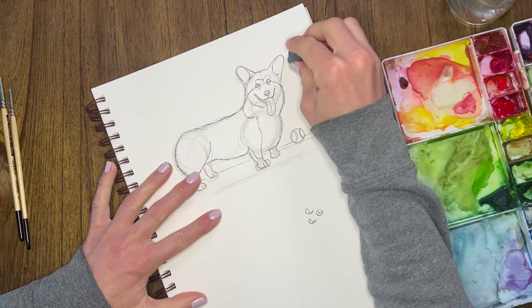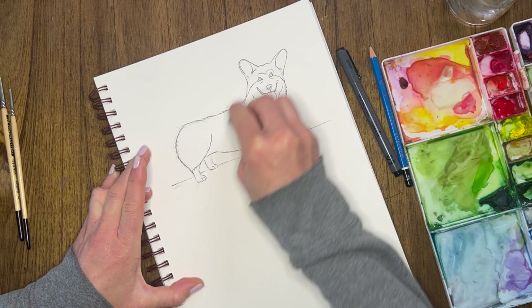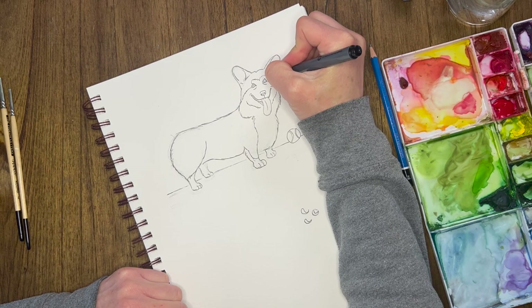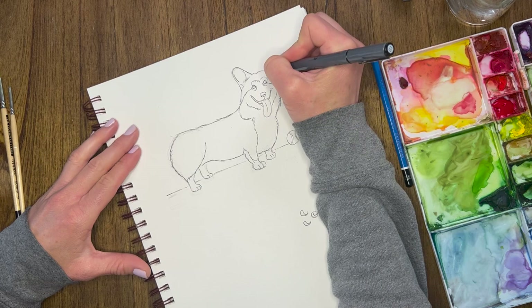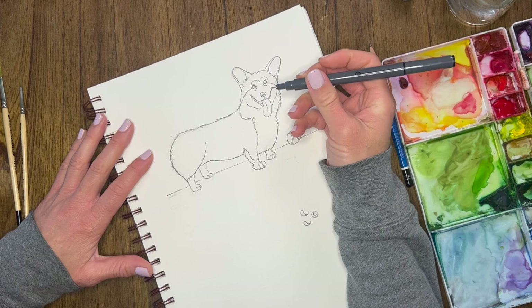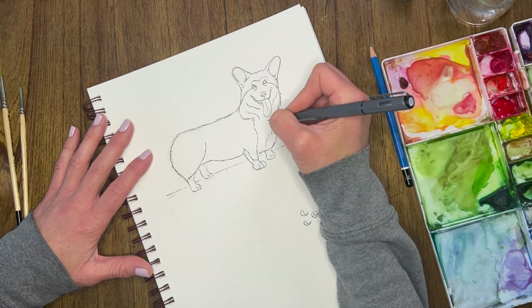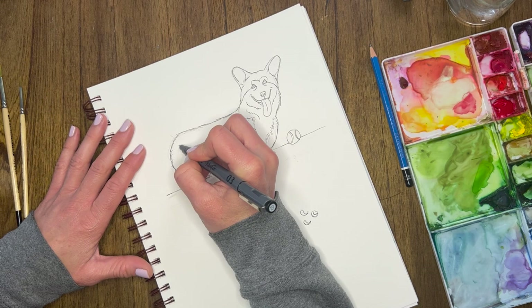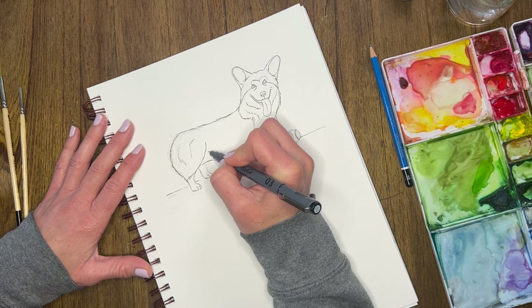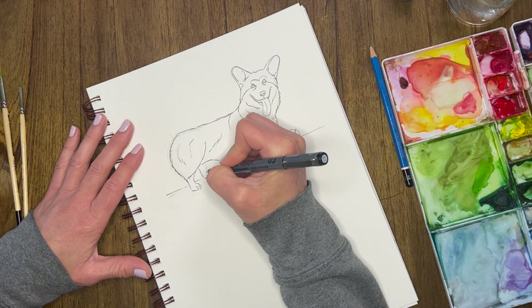Now we can go ahead and erase all the pencil marks. Once we erase, we might find we want to add in some other details. And there's Beignet barking! I'm just adding in any more details or thickening my lines up anywhere. I'm going to do just a couple more little lines to show more fur — I'm making little lines that are slightly circular, alternating between short lines and really long lines. I'll do some of that over here too because she has a really fluffy butt. You can kind of see some of her muscle — yes, corgis are muscly.